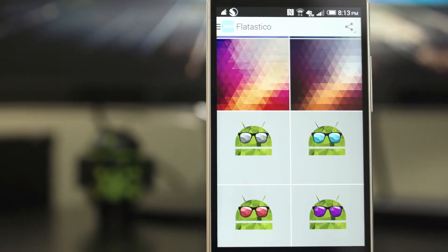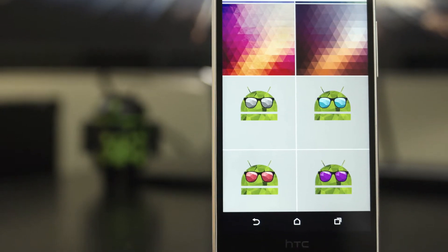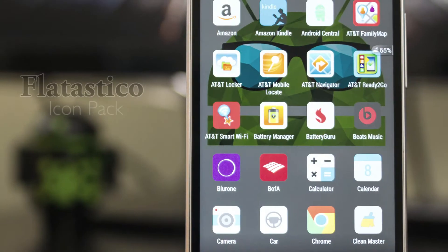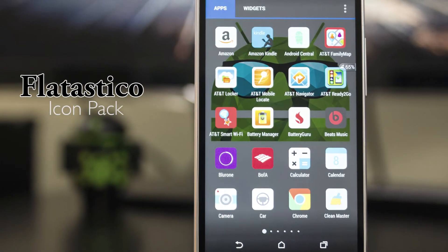So there you have it, that's Flattastico. What do you guys think of this app icon pack? Is it the one for you? Hit me up in the comments below and let me know what you think of it. Also, while you're at it, don't forget to thumbs up this video, subscribe to my channel. Thanks for watching guys and I'll see you in the next one.